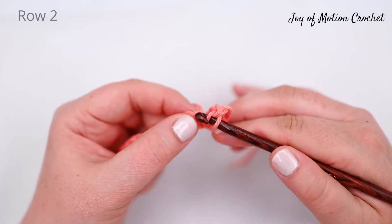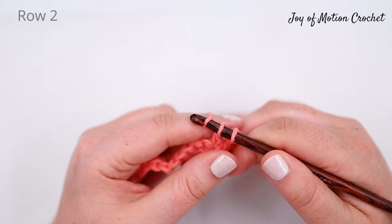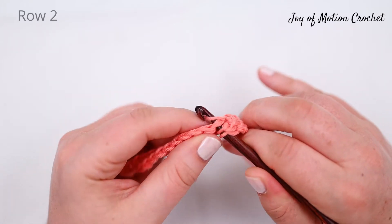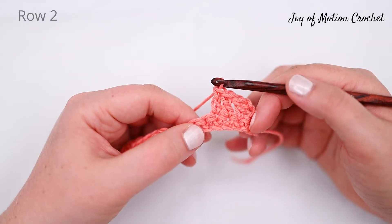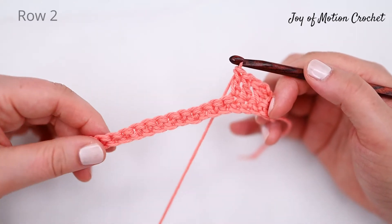Repeat that — yarn over, pull up a loop from the next stitch, yarn over and go through two, yarn over and go through two. You are going to repeat that across a full row, and you can see how it looks after a few stitches as you work your way across.